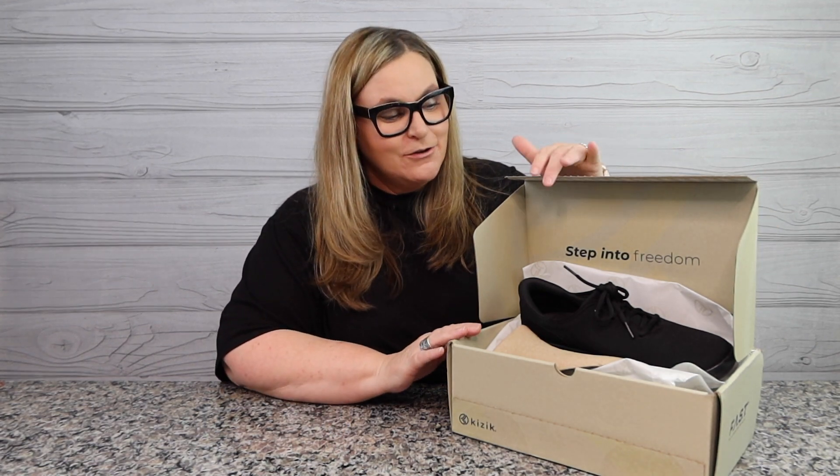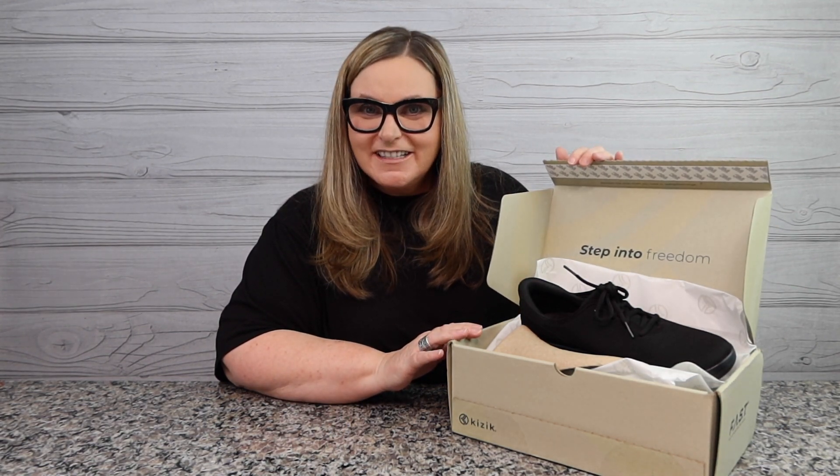Hey guys, welcome back to my channel. My name's Terry and I like to buy stuff — you found Terry Buy Stuff. If you're new here, hit that subscribe button below and ring the bell so you'll be notified of more shopping fun. Today I bring you a new shoe product.